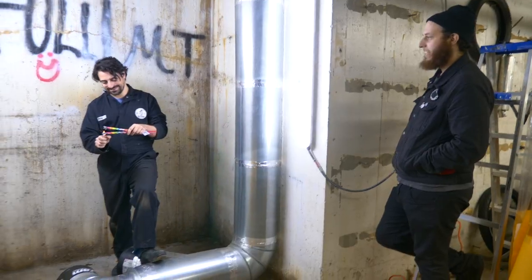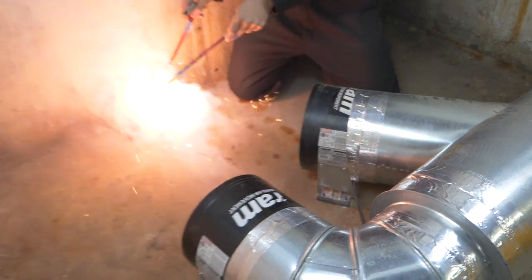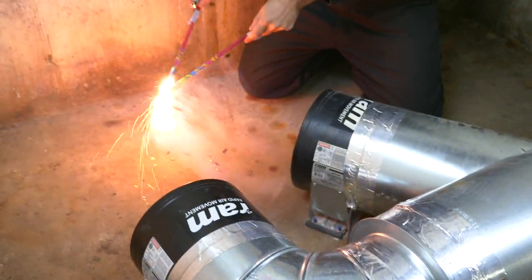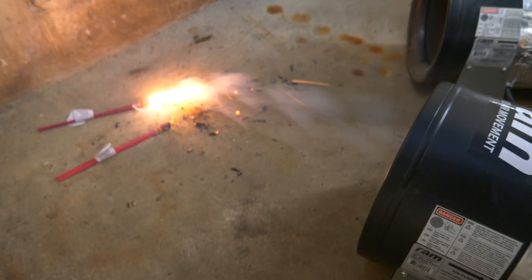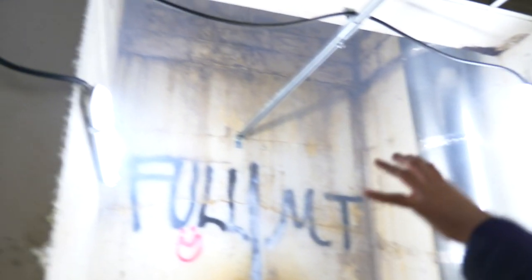We wanted to make sure our ventilation system is working properly, so we tested it to its fullest extent. There's still a little bit kind of sitting in the air, but you can really see it's all settling and heading into the ventilation. This is going to work great — and if you go outside the room, there's no smoke out here at all. This is perfect, good job guys.